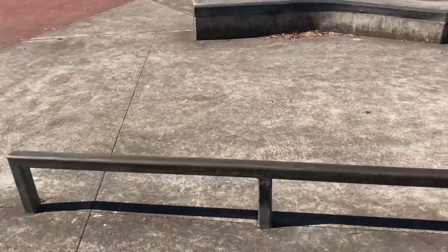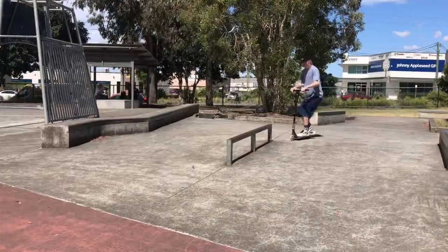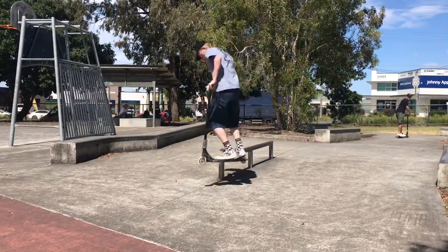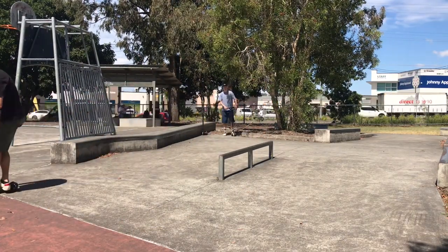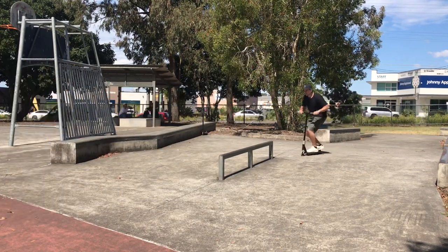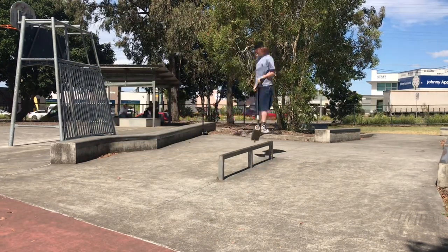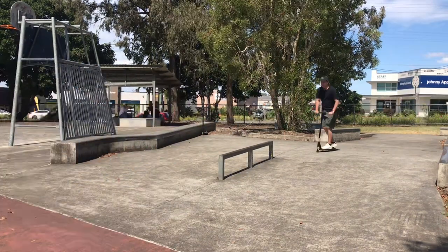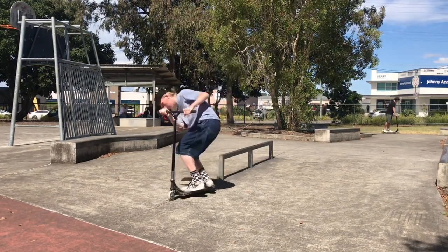The next obstacle is the flat rail. It's very short in height and not too long in length either — it's a very good rail for beginners trying to learn new tricks. Although it is square, the fact that it's so thin does make it nice to do 50s and 5-0s on, because if you have a wide enough deck you can lean over the rail, unlike a wider rail or a ledge which you can't lean at all in 5-0s and 50s.